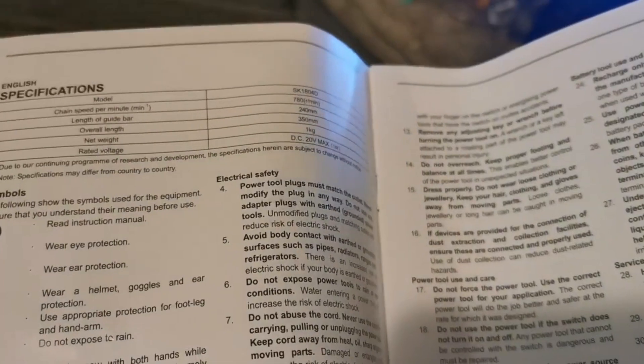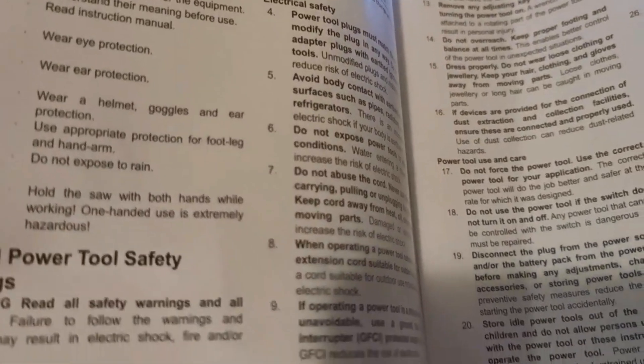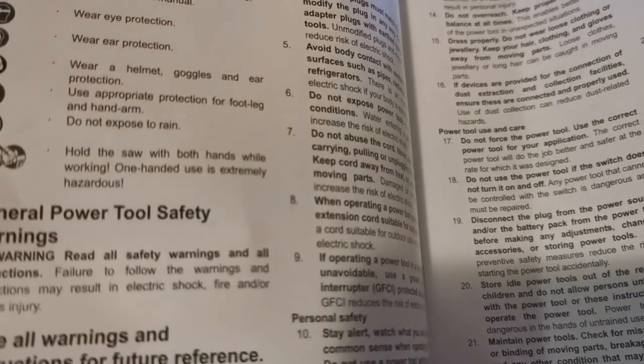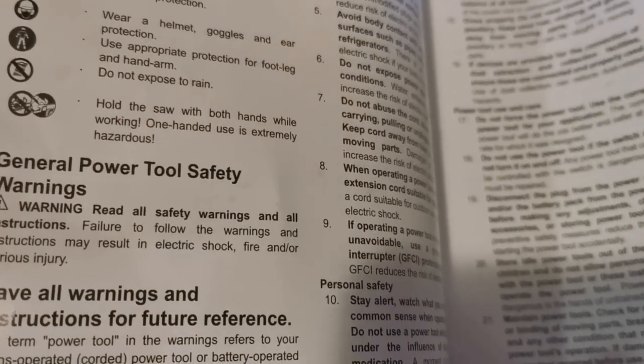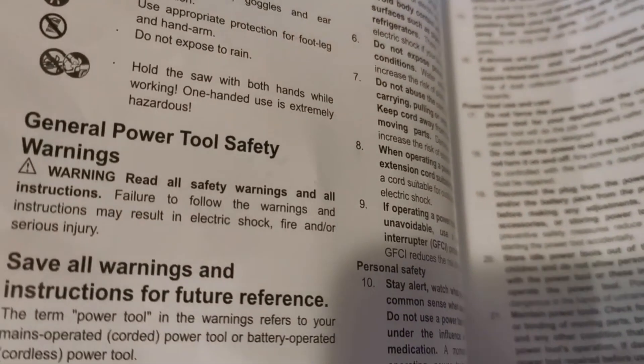Very cool — and the specifications. That weight, one kilogram — that's key right there. And do not expose to rain, because your stuff will get rusty. It also says hold the saw with both hands while working; one-handed use is extremely hazardous.